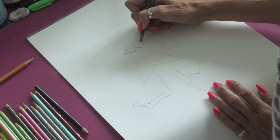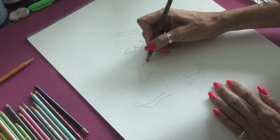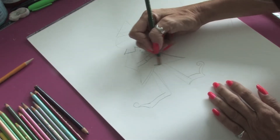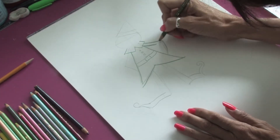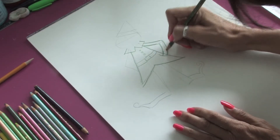First, we're going to add in the collar to the coat and we're going to draw out the belt to hold the coat together and add some little buttons. We're just going to fill in the coat and add a little bit more detail for the arms, and he'll have his hands in his pocket.